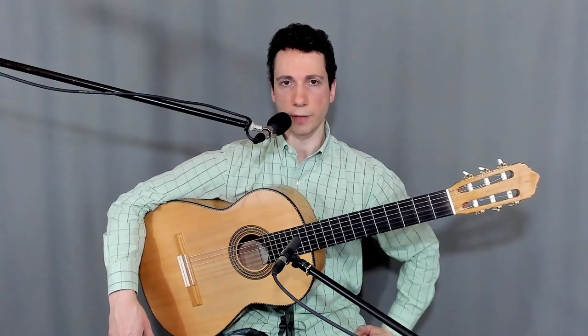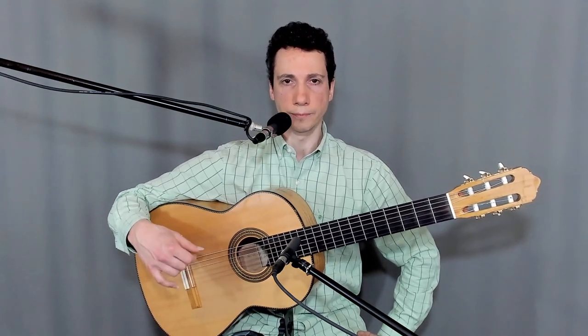Now let me set my metronome at 80 BPM and play it for you while counting. First thing you need to know is that it starts on 10, so we have to count some beats before that and I'm going to start at 6.